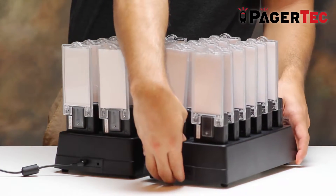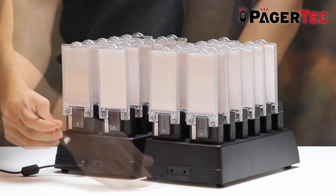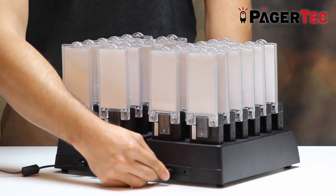If your order contains more than 12 pagers, you will need to add another charging station by using the DAISY link provided and linking one charging base to the other.